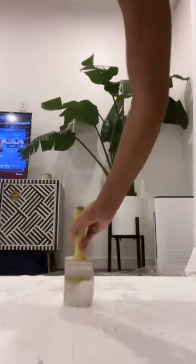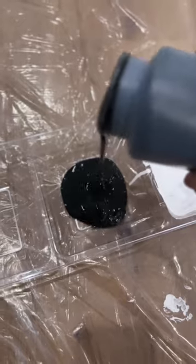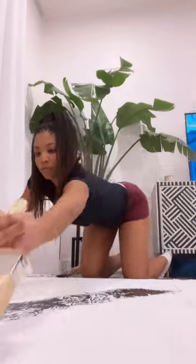It dried in an off-white color. I didn't like that, so I painted over it white. And now for the fun part — adding the black paint strokes to give it some contrast and some depth.